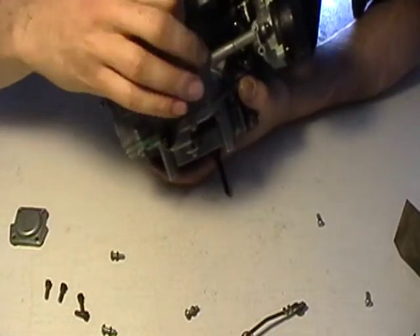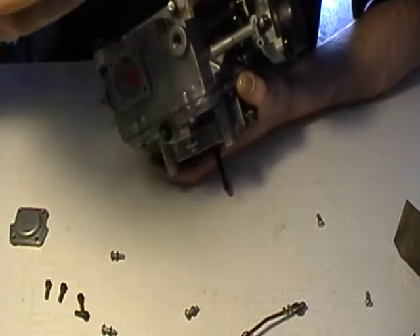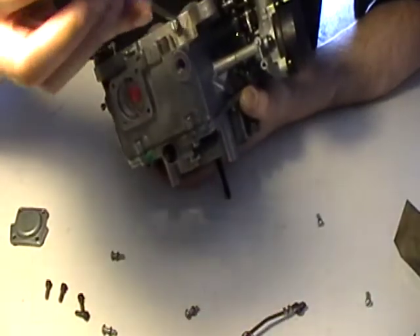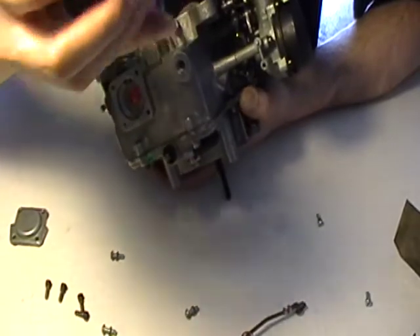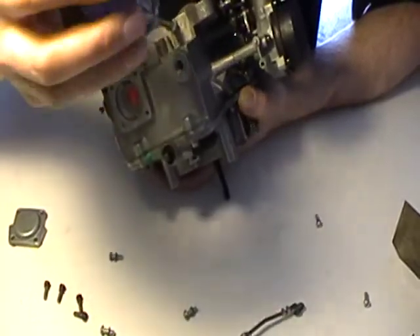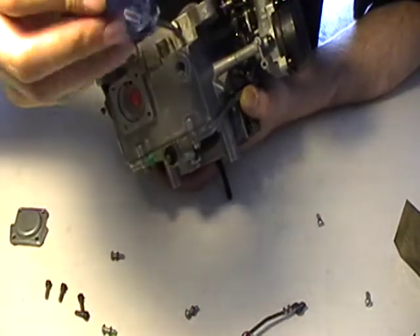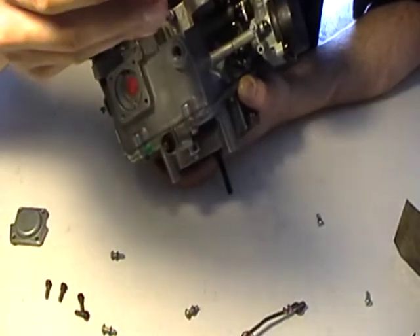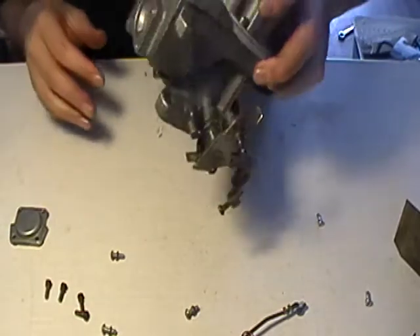Screw in the other one. Set. So, two and a half out. One and a half, one and a half, two and a half — those are in.